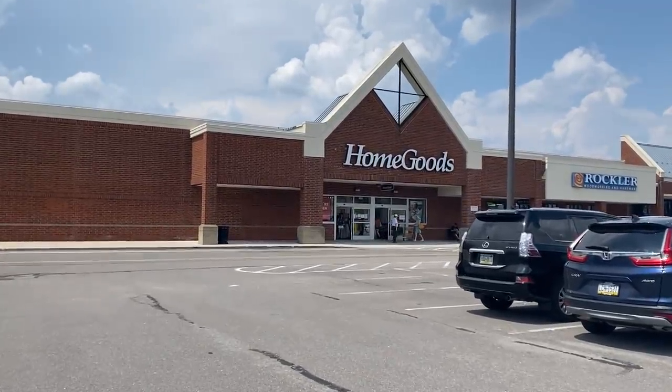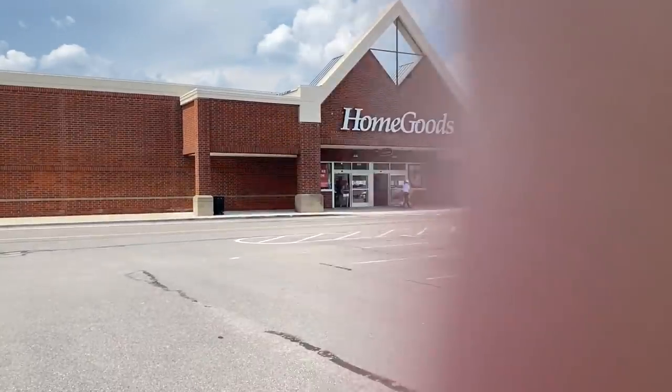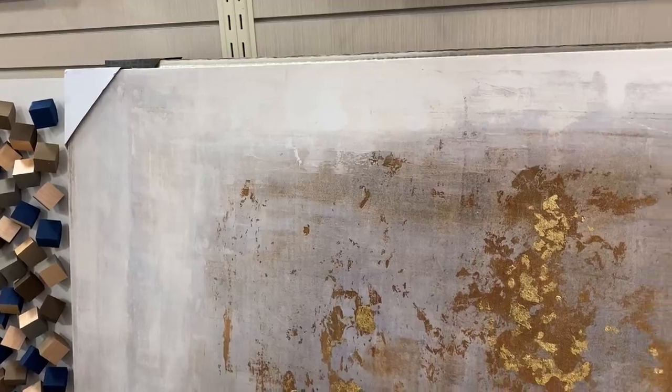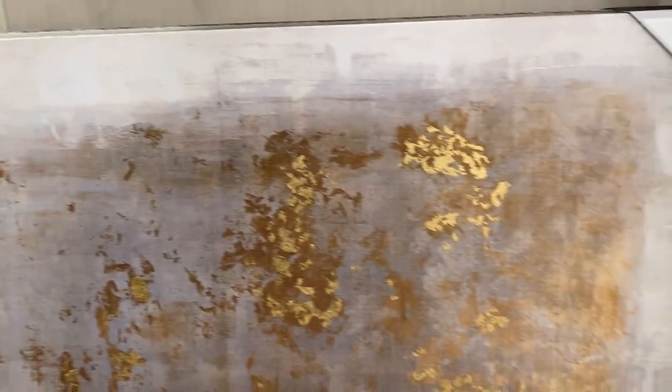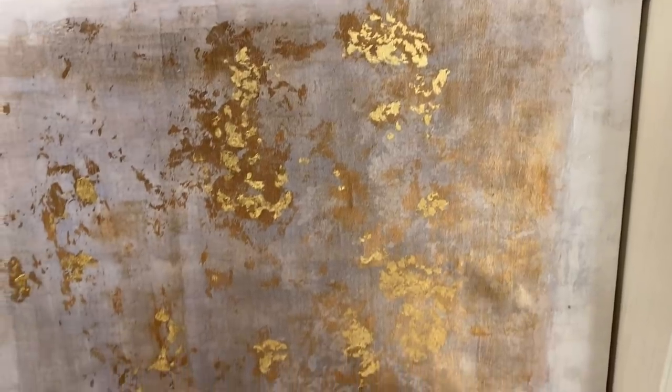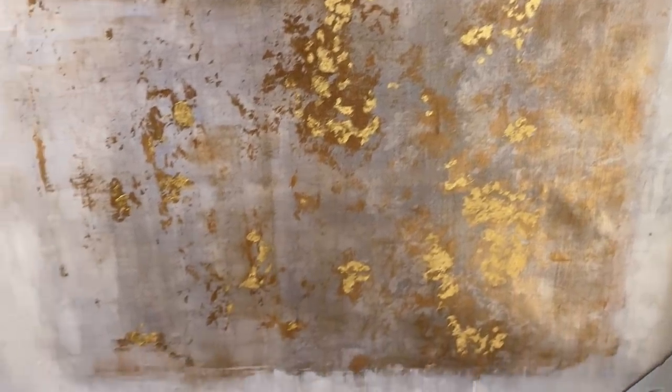Before checking out the new HomeGoods, I went to the OG HomeGoods and the first thing I saw was this beautiful art canvas. I wasn't really liking it because of the art — the art is definitely okay — but this is a great affordable canvas that you wouldn't be able to get for such a good price at a store like Michael's. So you can buy one from HomeGoods and paint over it.